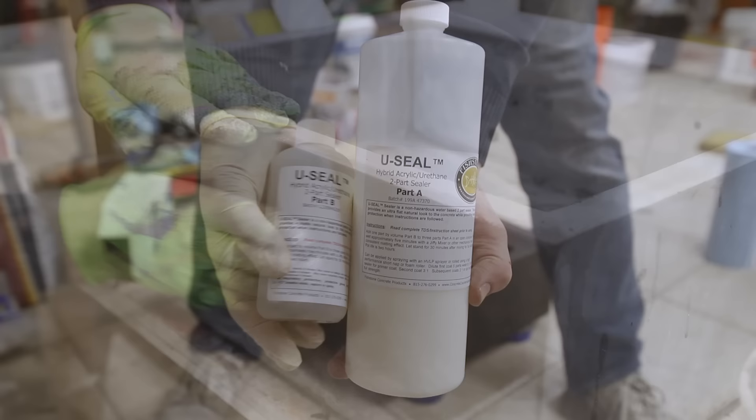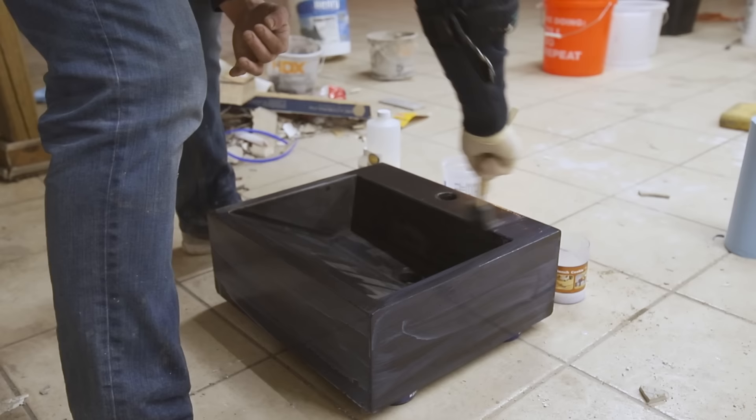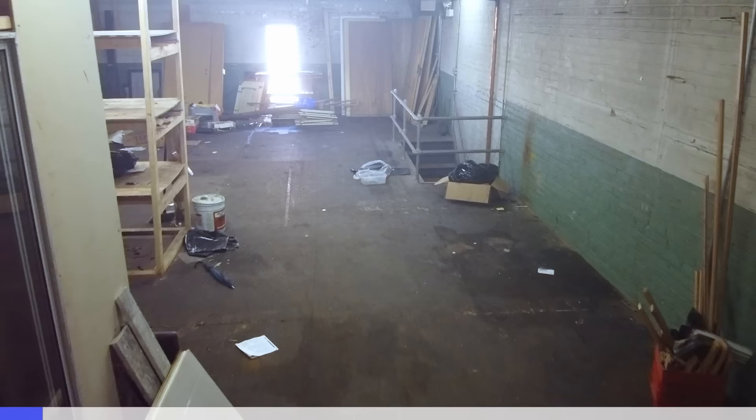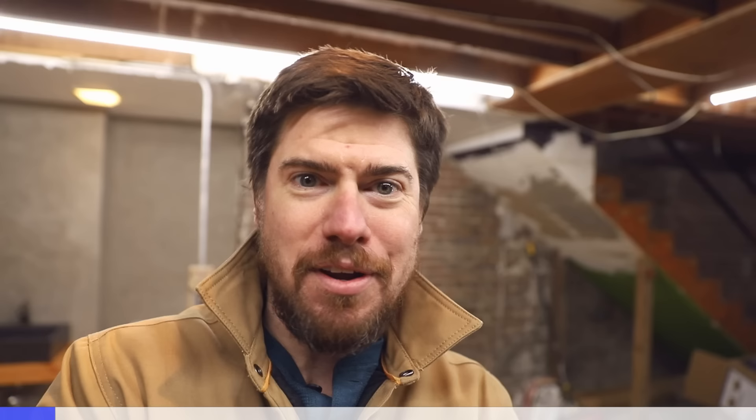I took the sink back to my future workshop to apply the concrete sealer. While I'm here I want to tell you about the SimpliSafe security system I'm installing at the new shop. The plan is to get the shop up and running first and then renovate the upstairs to live in, which means my tools are going to live here before I do and I need them to be safe when I'm not here.